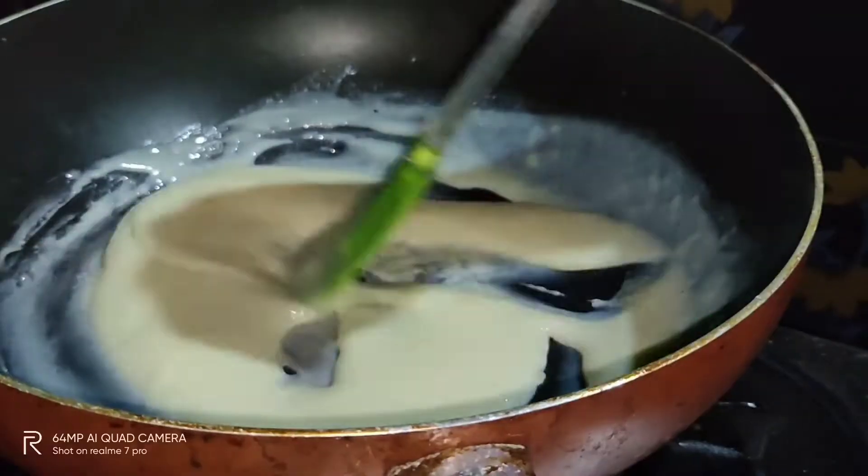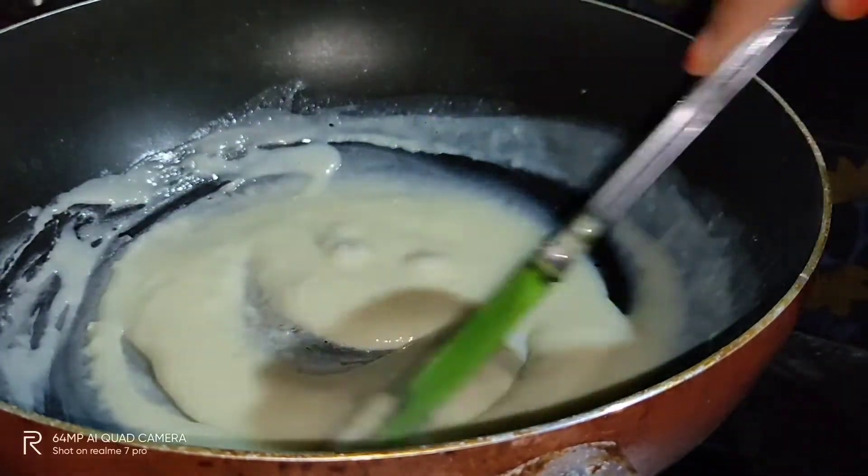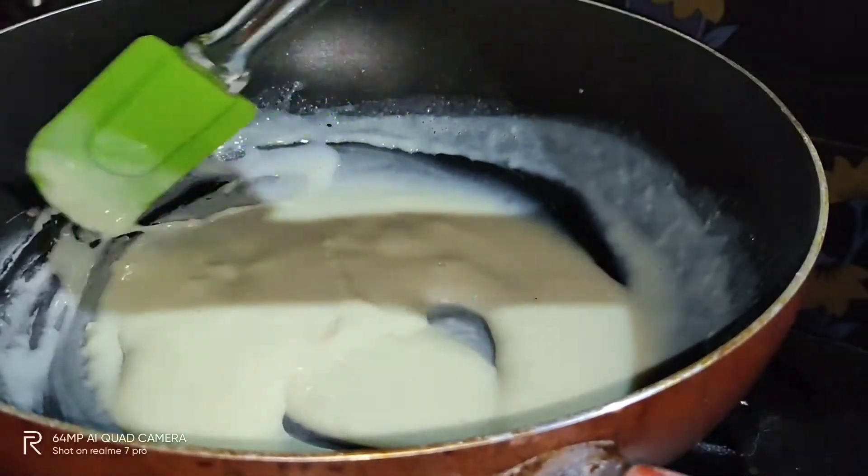The milk is very tasty. The milk is ready. For a few minutes, let's make it simple.